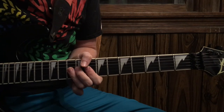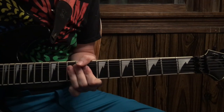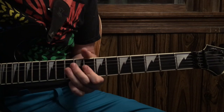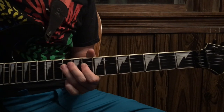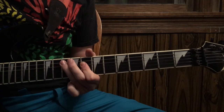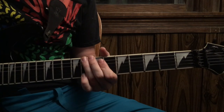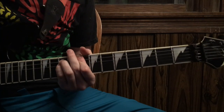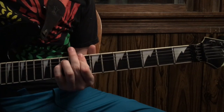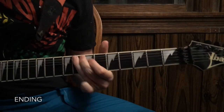The ending will be that lick from before — double stop on the 10th fret and the 8th fret. But then you're going to walk down: 10th to 8th fret on the D, 10th to 8th fret on the A, and then 6th fret A to 8th fret on the low E. Then you're going to wait a little bit and hit a power chord on the 8th fret, slide down with a little vibrato.